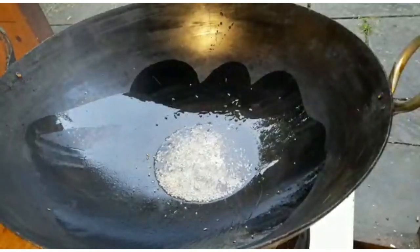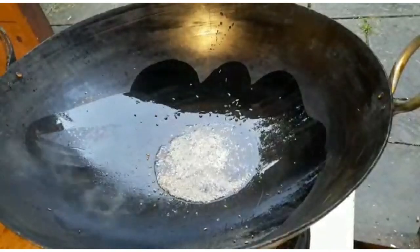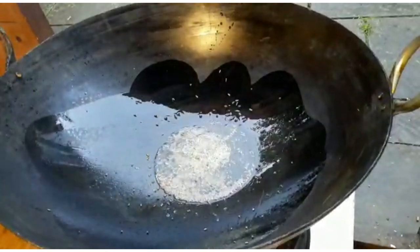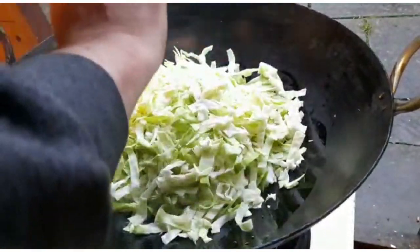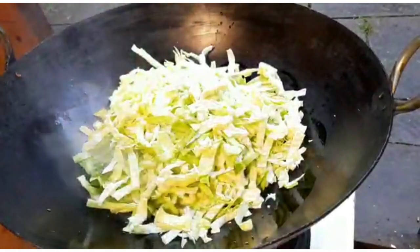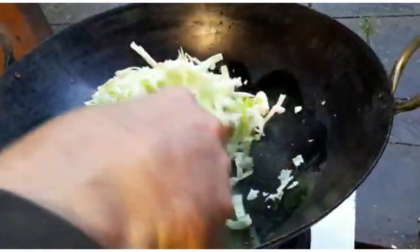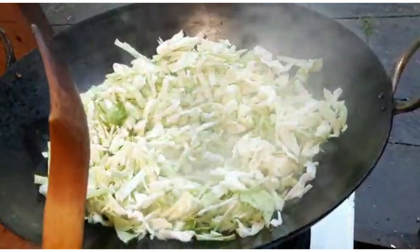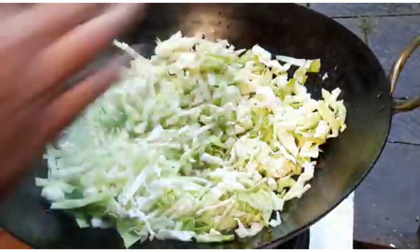Nice and light on the spices. Thank you very much to everybody who's been watching the channel lately — it's been a bit of a mismatch of different styles of videos. Thanks to everybody that watched that 43-minute curry I made and just let the camera roll the other night. So what we have there is some cabbage that we're just going to fry up, and we're going to add some salt to that as well.